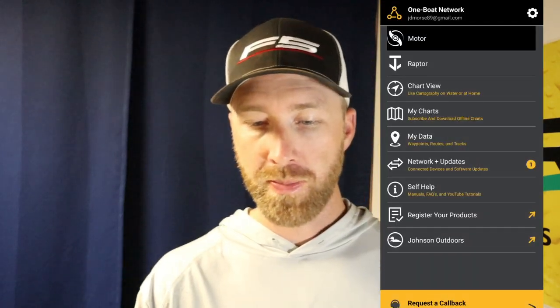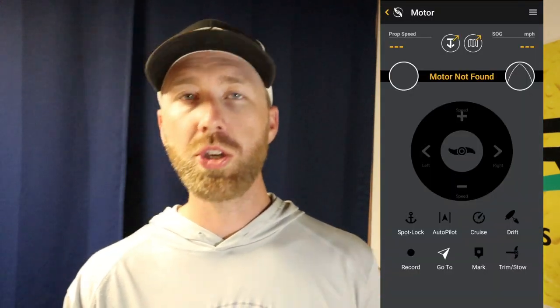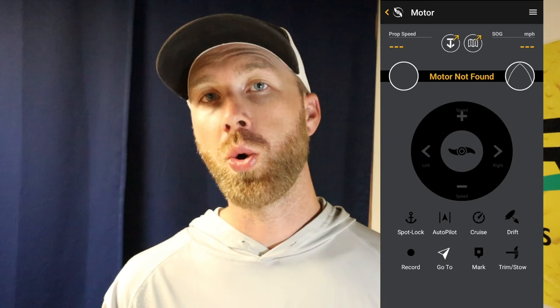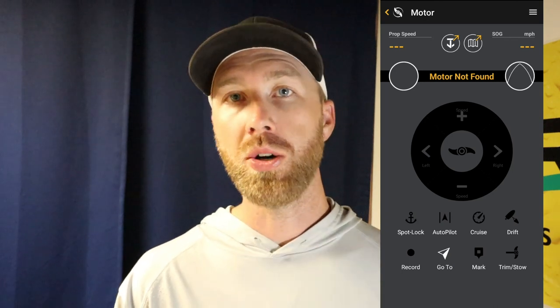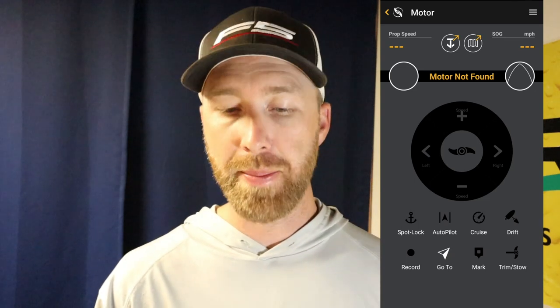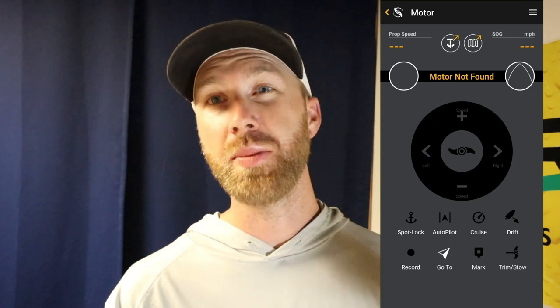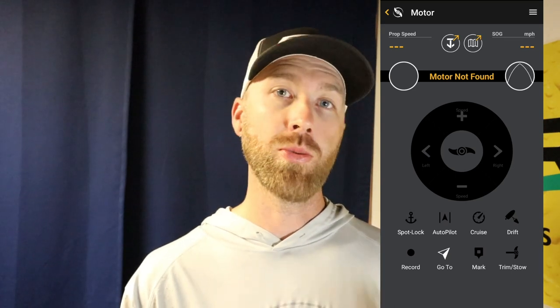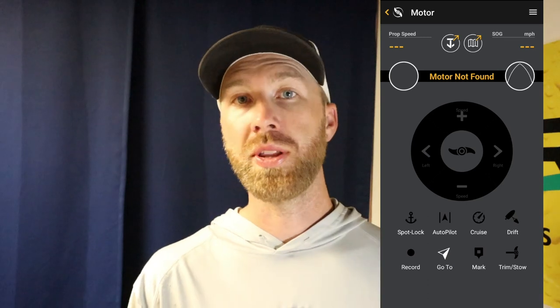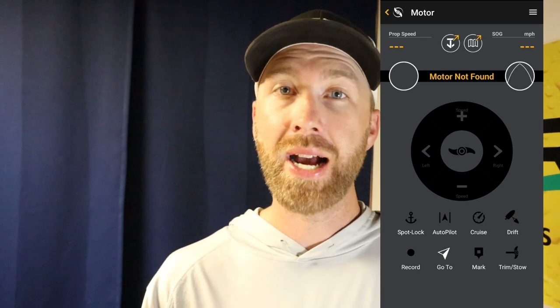Once you download it, you've got a few different options, and the one at the very top is Motor. You're going to have to agree to some terms, but once you get past that you're going to see that you have all of the same options on this app that you would normally have on your trolling motor remote. Whether you're running an iPilot or an iPilot Link, you're going to be able to use this app as your control. So if you end up leaving your remote at home, now you can do those things through your app.